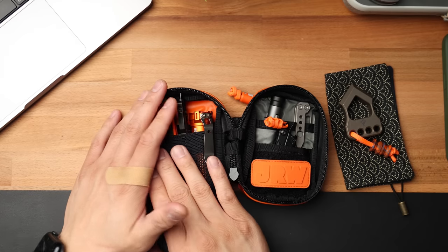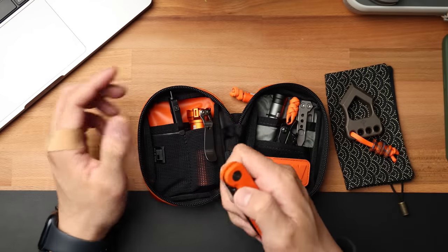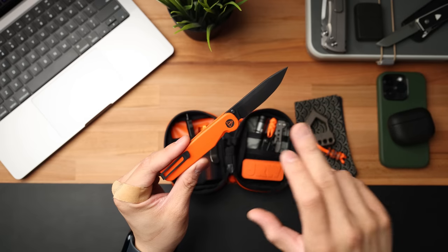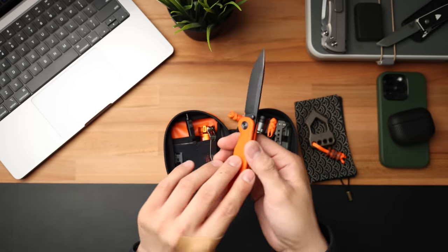Moving inside the pouch, we're going to go from left to right. My first item is going to be my secondary knife, and this is the Tactile Knife Co. Rockwall Seasonal Release. This is the Caution variant, so it does have orange scales, a black DLC blade, a Caution logo, as well as a blackout pocket clip and hardware. This knife was extremely limited. There is still the standard Rockwall available, and I think this is a really cool knife. If you want to see the full review, check the link in the description below.